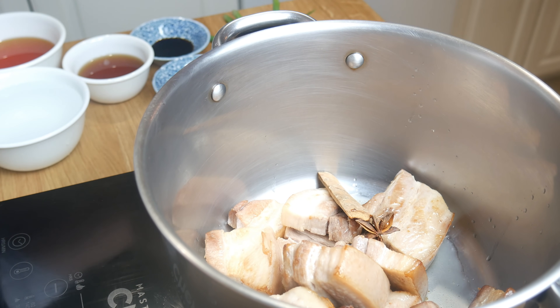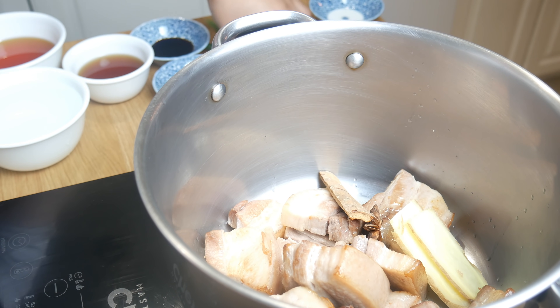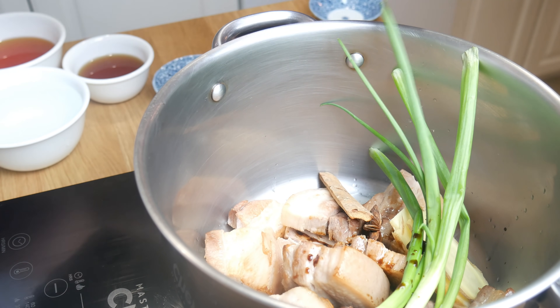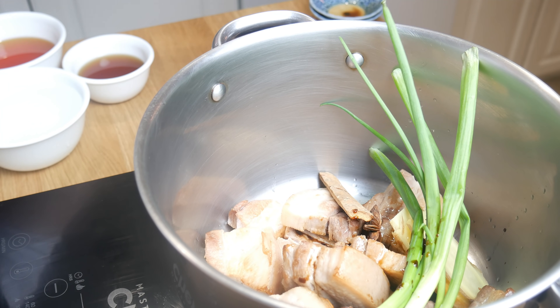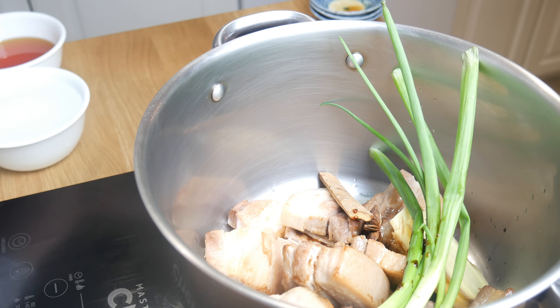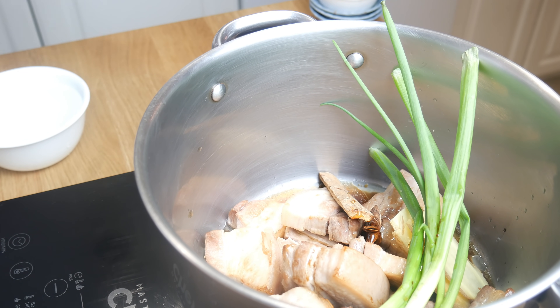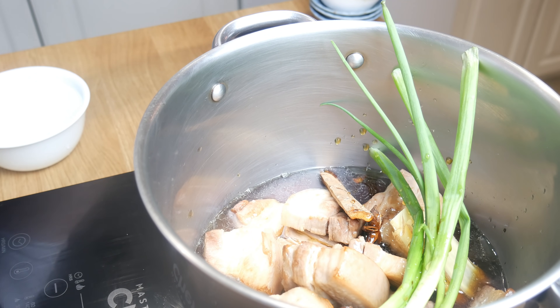Once we've seared our pork, we're going to transfer it into a new pot because I need to use the wok for later. In this pot, we're going to add in our star anise, cinnamon, ginger, green onion, dark soy sauce, light soy sauce, Shaoxing wine, our caramelized sugar, and water. We're going to bring this mixture up to a simmer, cover it with a lid, and cook it for three hours.